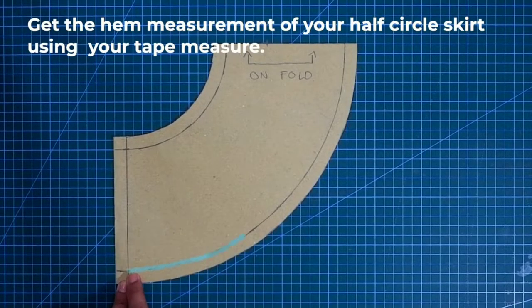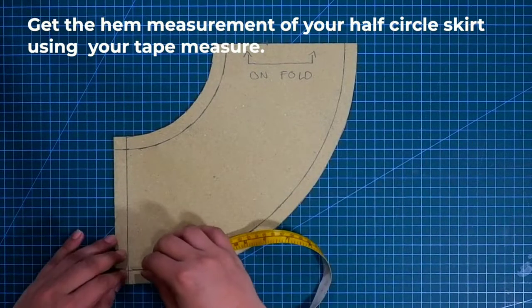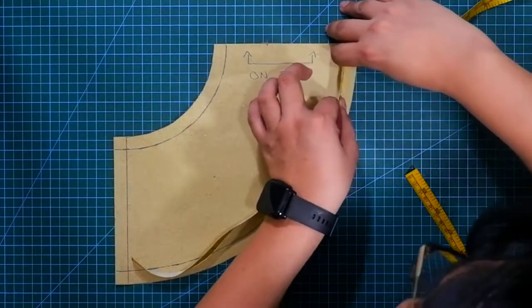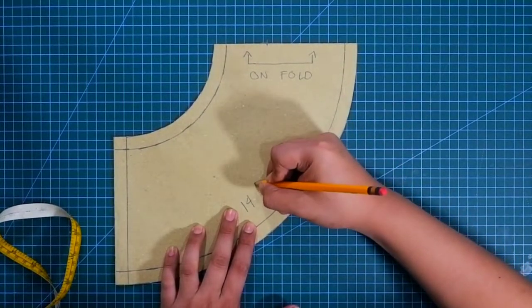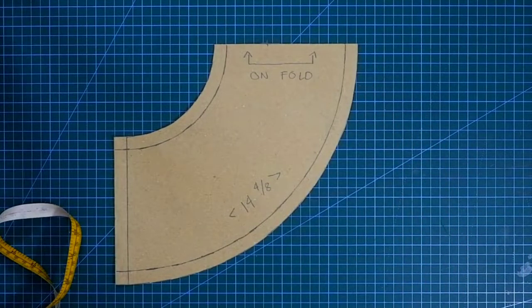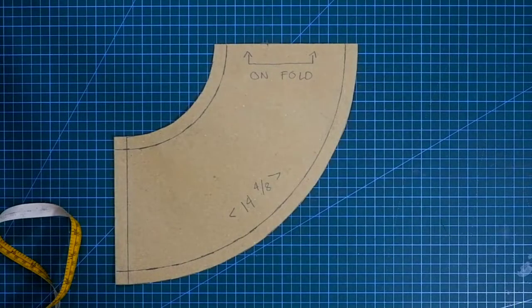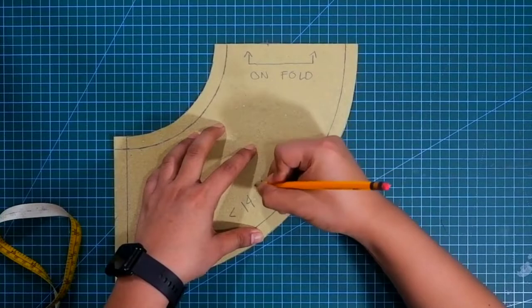To draft the tier or the lower skirt, let's get the hem measurement of our half circle skirt. Simply use your measuring tape and get the measurement of the hem like this one. Mind you that with different lengths, the measurement of the hem circumference changes. So I suggest you do this procedure on your own half circle skirt so that you'll get your exact measurement. What I am doing here is only a demonstration. The measurement that I'll get from my skirt is different from yours. So remember, get your own measurements. Once you got your hem measurement, don't forget to record it. The measurement that I got is 14 and 5/8ths inches or 37 centimeters.